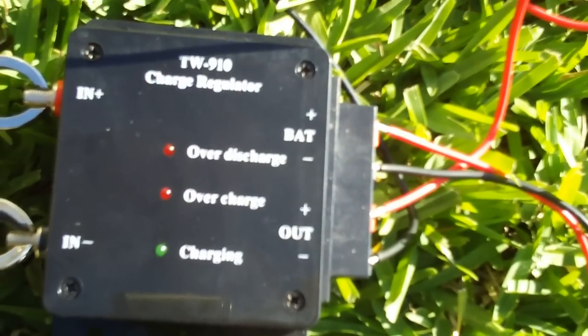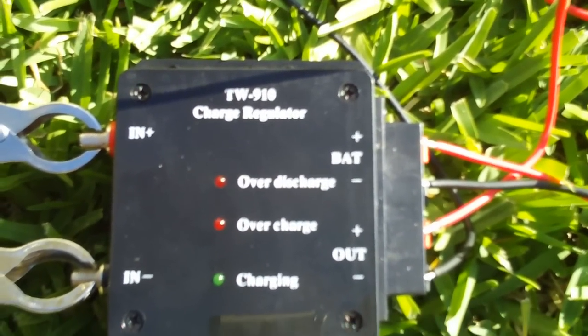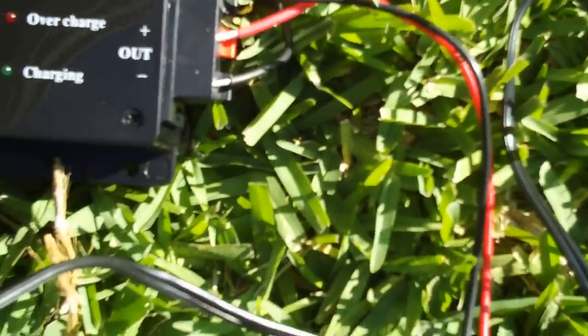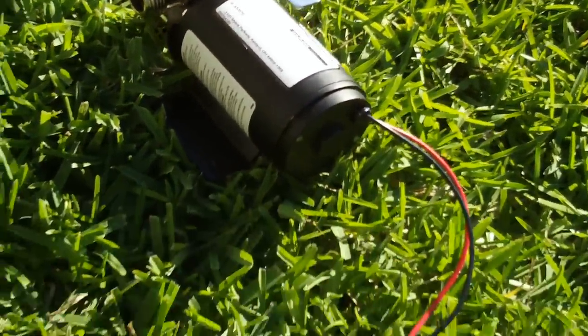The charge regulator will keep the battery from being overcharged, and when it's undercharged it'll switch and start charging the battery. I would expect more of an overcharge because I'm not going to be using the pump as often.